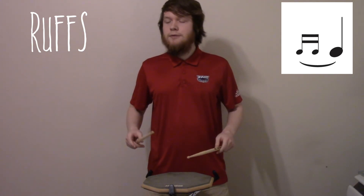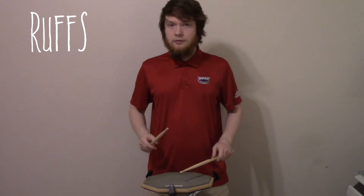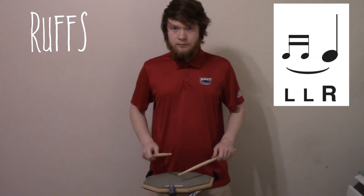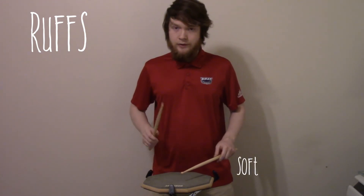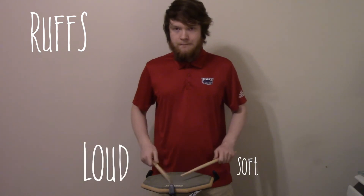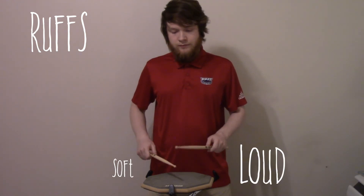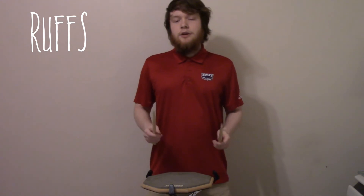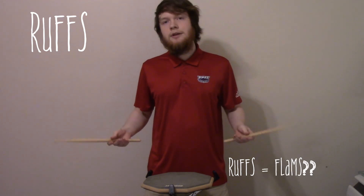In order to perform a ruff, most commonly you would perform a very low double stroke right before your full stroke. It'll sound something like this. You hear how my left hand is soft and this one is loud? You could also do it with your hands switched, like this.